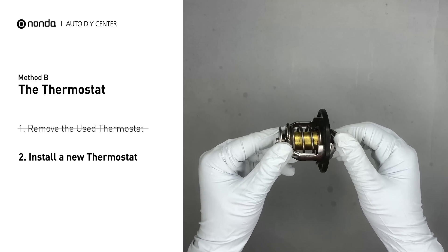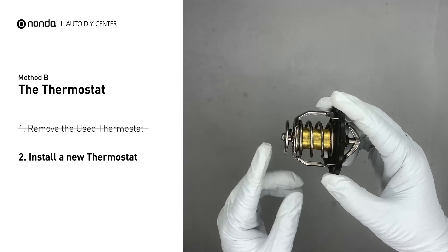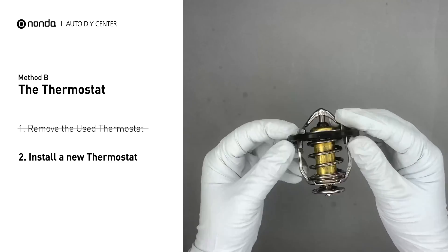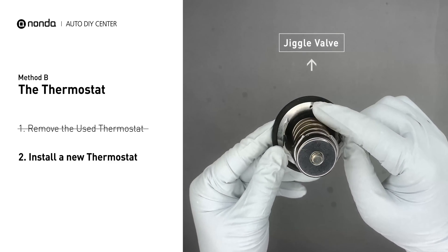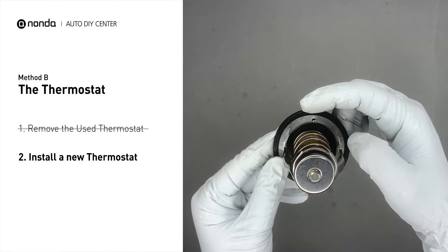To install it correctly, you need to make sure the short end goes toward the hose and the deep end goes towards the engine. When you install it back, make sure the jiggle valve is pointed straight up to the top of the engine so the air can get through the system.